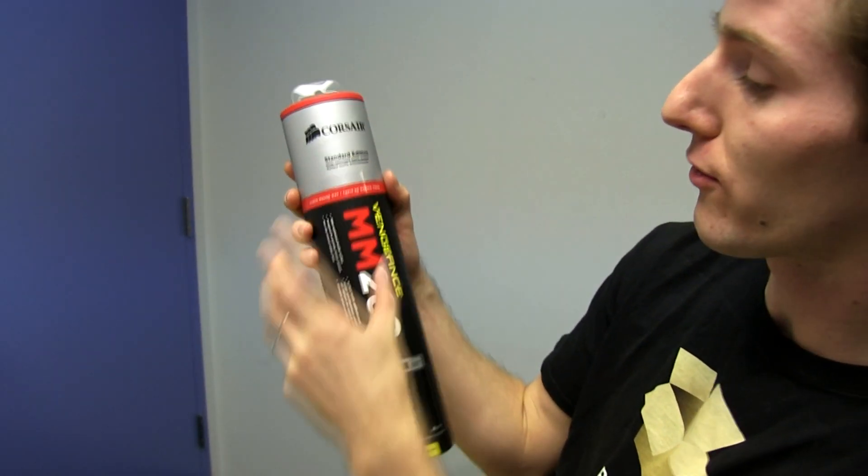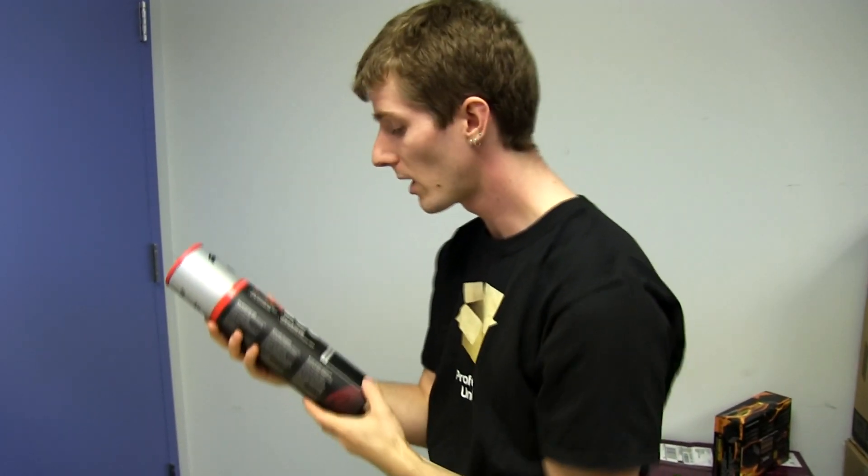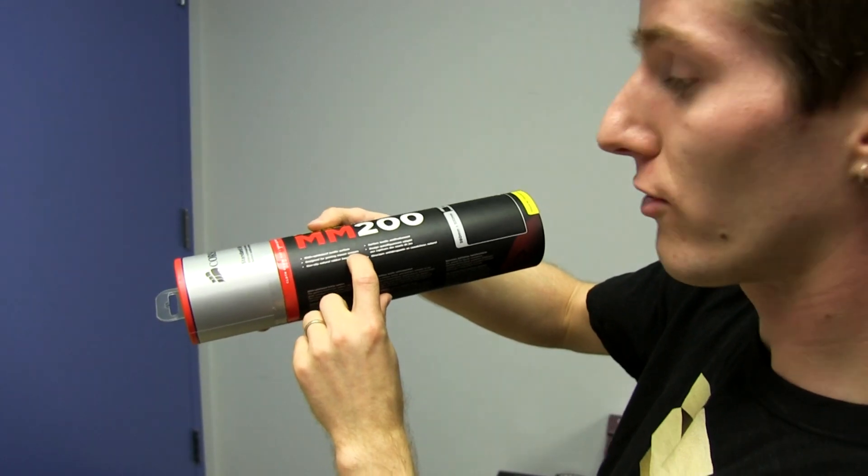So this is a glide-optimized textile surface, which basically means it's a cloth mouse pad. Low friction, designed for gaming mouse sensors — I should certainly hope so.